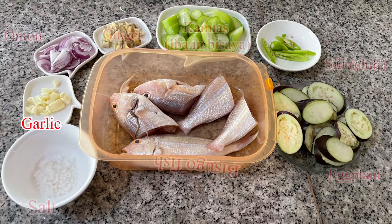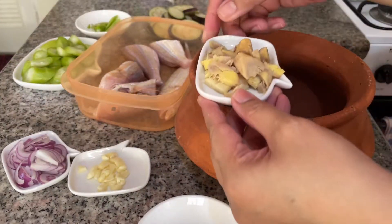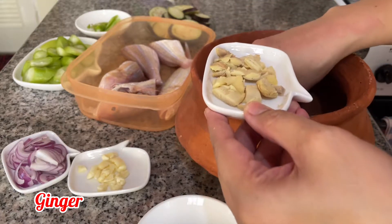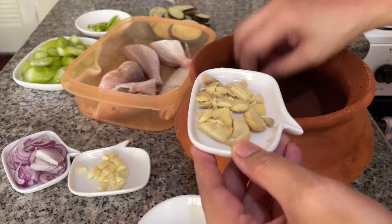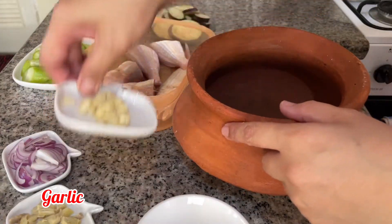Here are the ingredients I used for Paxio, or Ununan — Visayan meaning to stew with vinegar, salt, and spices. I'm using a Palayok, or clay pot in English, though you can cook in any pot.